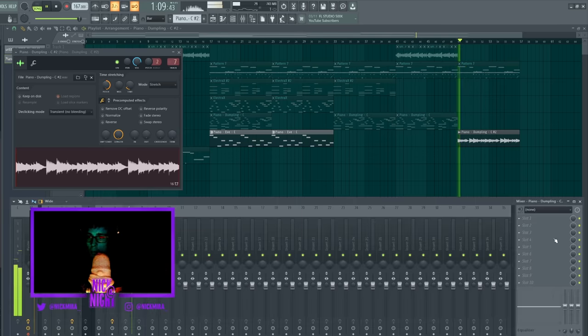Alright, I hope you guys enjoyed watching me make this beat and melody and all that good stuff. So if you did, just let me know in the comments. And Twitter, Instagram, Twitch, YouTube — everything's NickMira. Appreciate you guys watching and I'm going to play the beat now. See y'all.